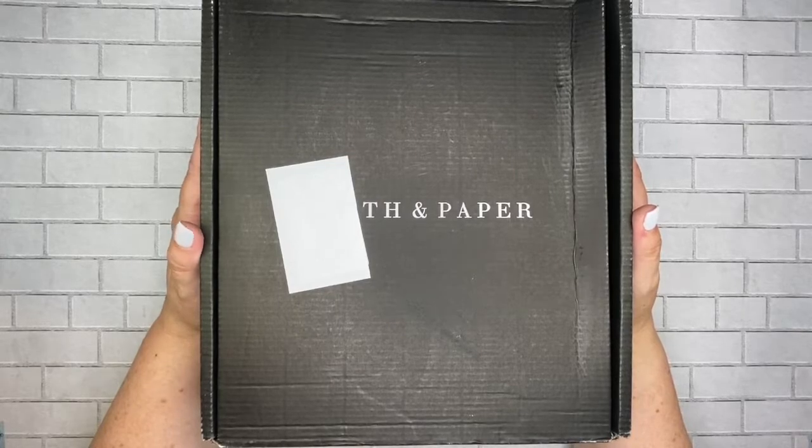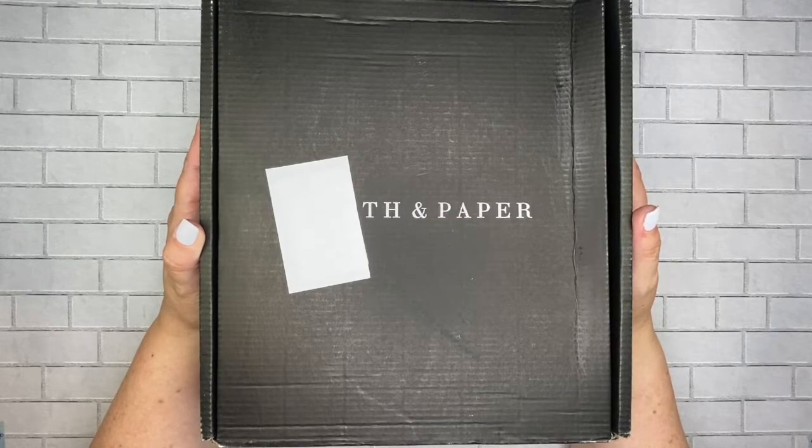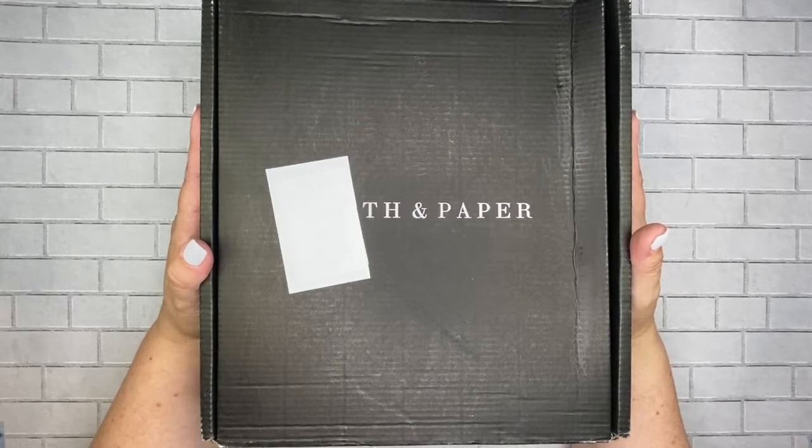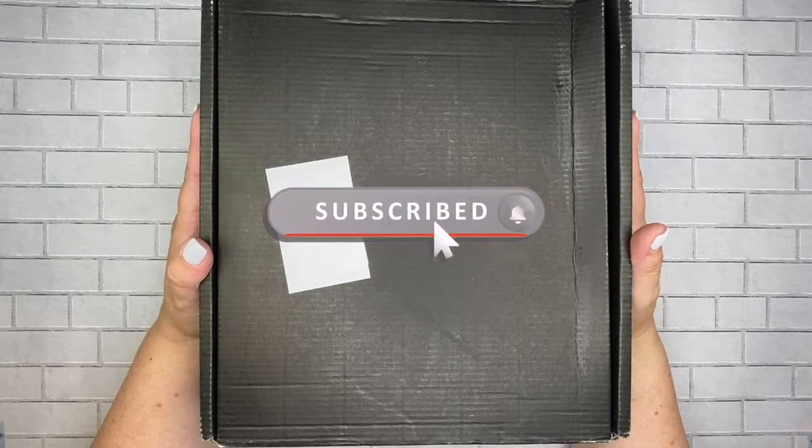Hi, welcome back to my channel. Thank you so much for joining me today. If this is the first time you are visiting here, I'm Tina. Welcome. Thank you so much for stopping by. I hope you like your stay here today. Please consider subscribing and be sure to hit that notification bell when you do.